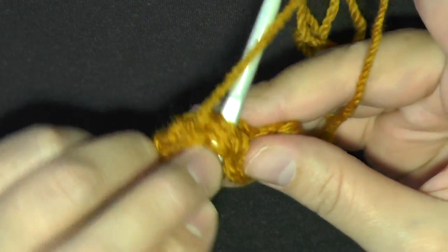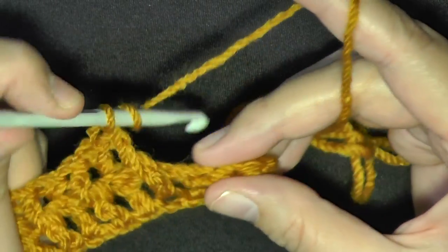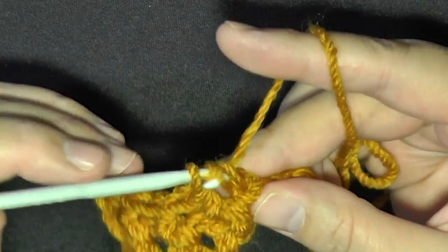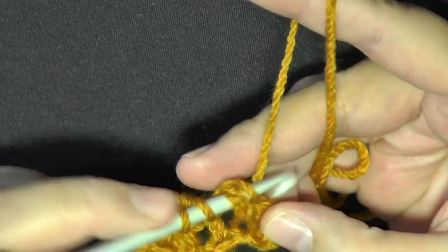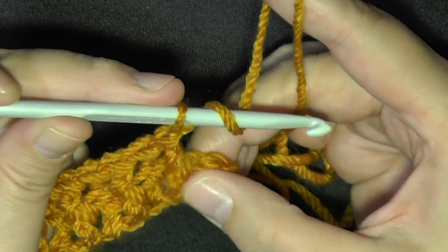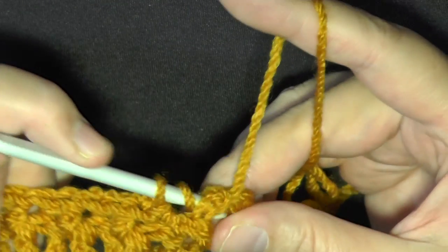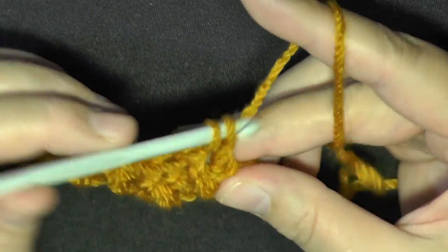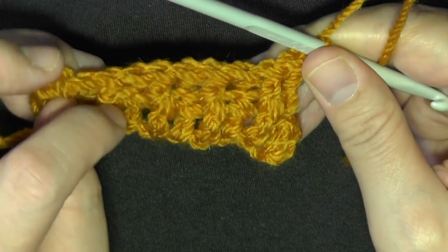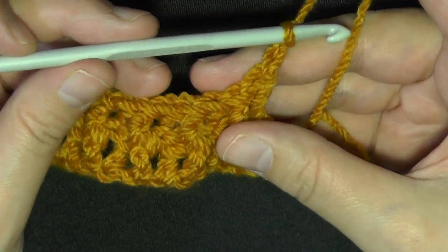I'm going to go ahead and finish my row, alternating front post and back post. The reason for this is because I want to show you two different methods. We've come to the end — we're on the last stitch, so go ahead and come in from the back again because this one's going to be a back post.